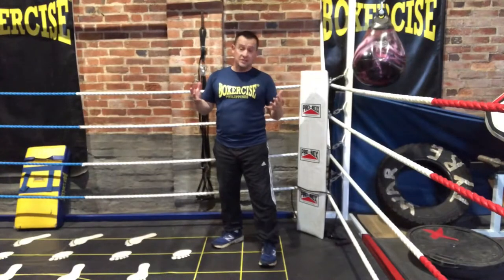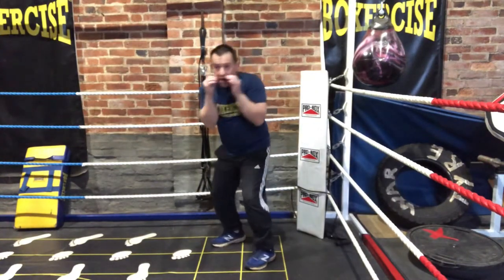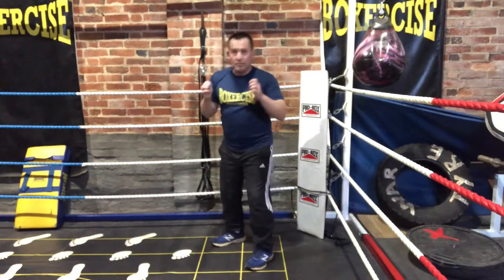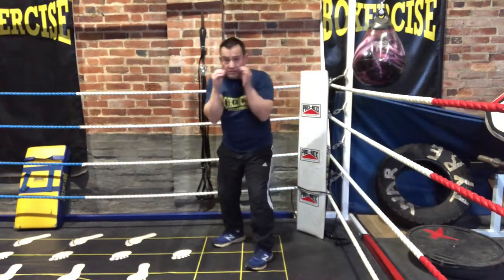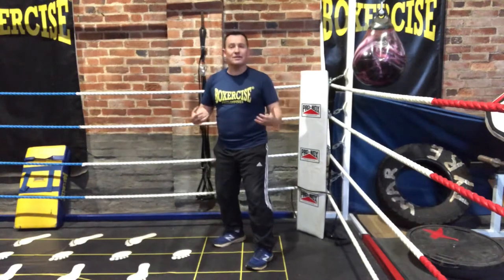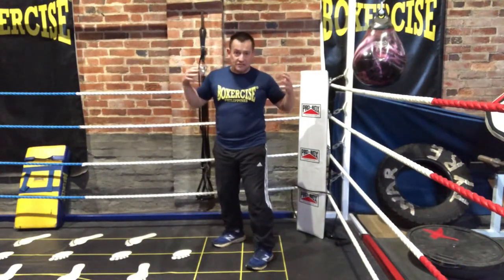How do we do the slip? We get ourselves into position and move our head off the center line, but it's not as easy as you might think. Many people will simply bend from the waist like this. This doesn't load the legs and doesn't give me any power in my counter punches that I'm going to come back with. So we've got to get ourselves set up correctly.